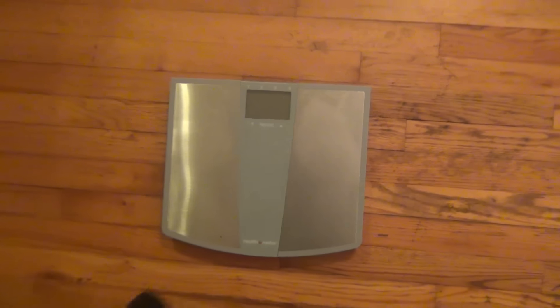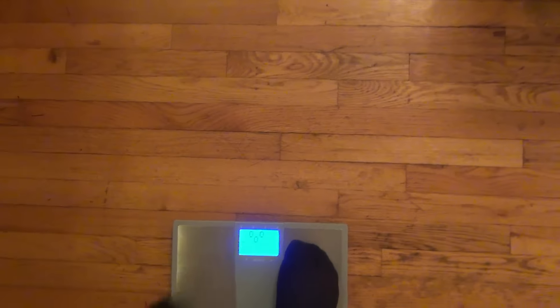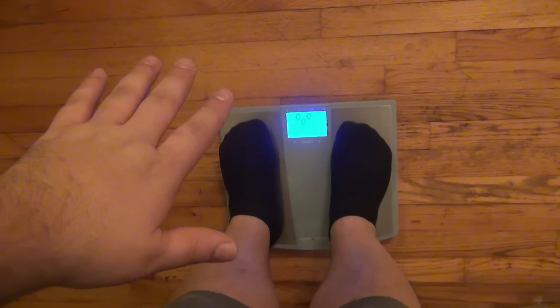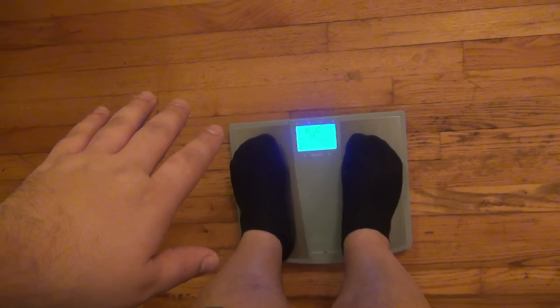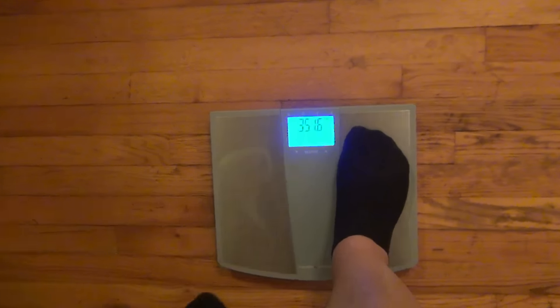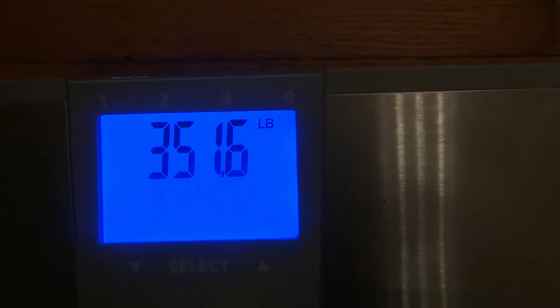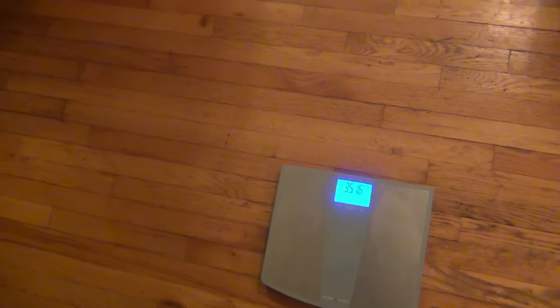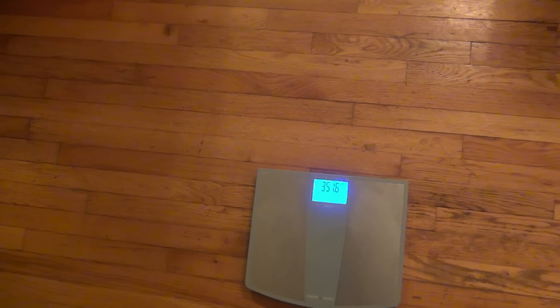All right, here we go. You can see it's off right now. Step on. Here's my hand by the way — I'm not holding anything. 351.6. Glad to say I already lost four pounds since the new year started. I've been eating pretty good and starting to exercise and stuff. That's where I stand right now.